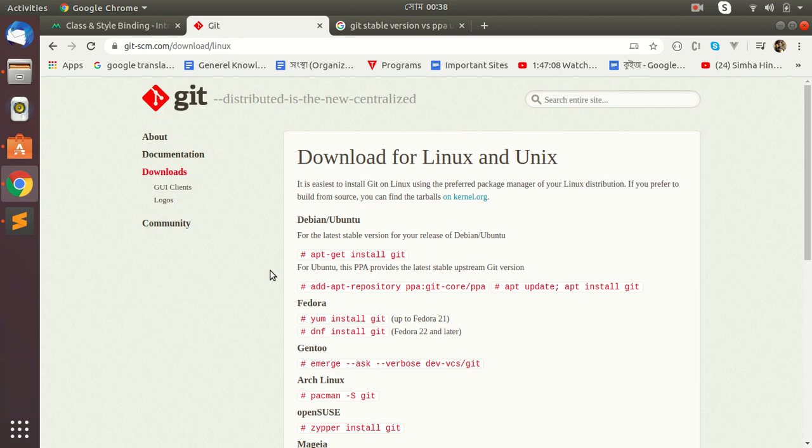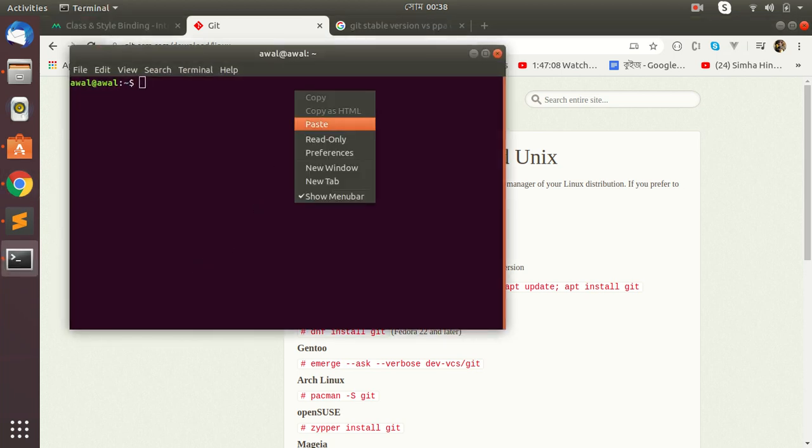Hello friends, today I will show you how to install Git on your Linux. I am following the official site, and for the latest version I am using this command. Open your terminal and test this command.